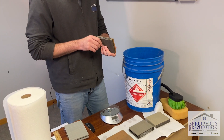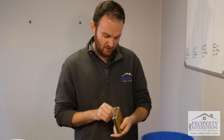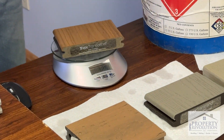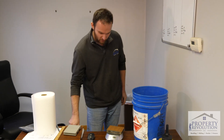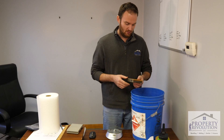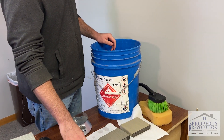Next I've got the Trex sample — this is the Trex Transcend line, color Tiki Torch. Looks like we're at 325 grams to start with. It's a little bit shorter of a sample than the True North one, about two-thirds of the length. I'm going to set this in here as well — that one sank in there.